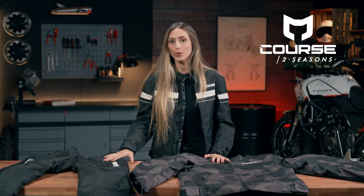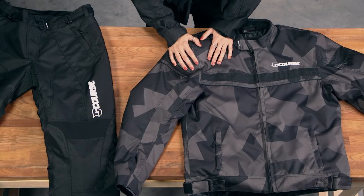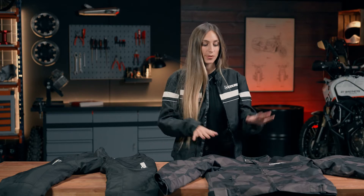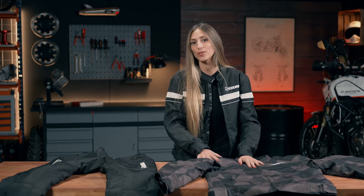Today I am going to show you the Course two-season jacket, which is here. This one is the women's version, and it is also available for men, for example this one.